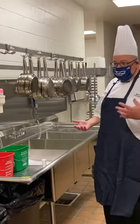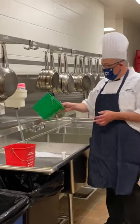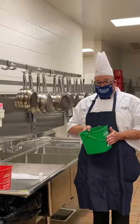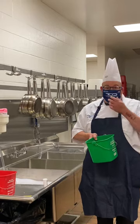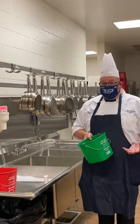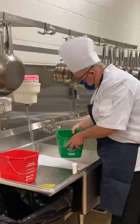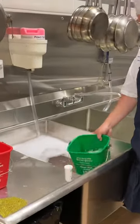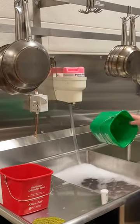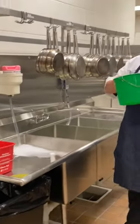Just like the three compartment sink video, we take our green bucket — which is used to start our station to make sure our tables are clean. Cleaning is removing the visible dirt and grime. We fill our bucket using our suds, and remember this green bucket is only used at the beginning and at the end.